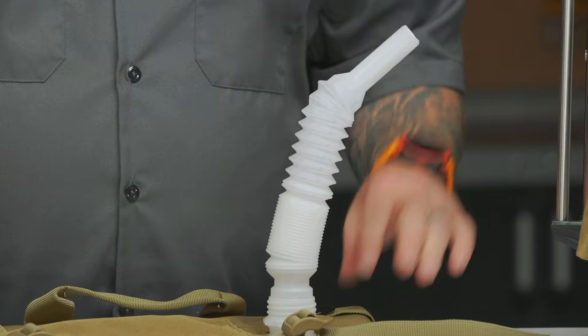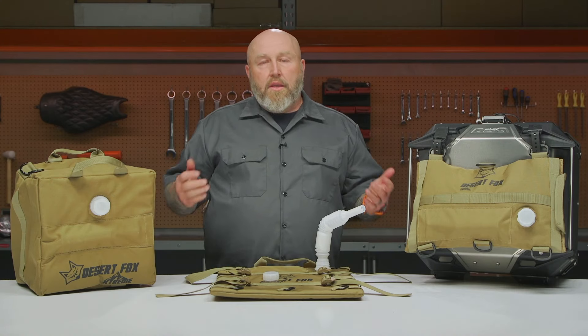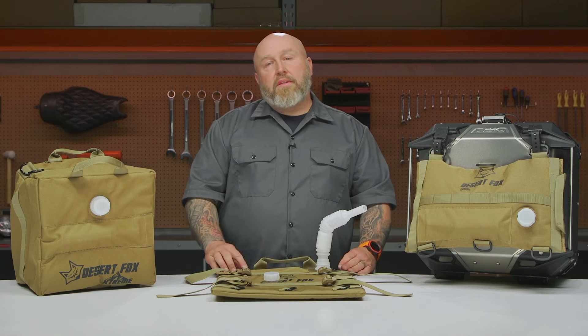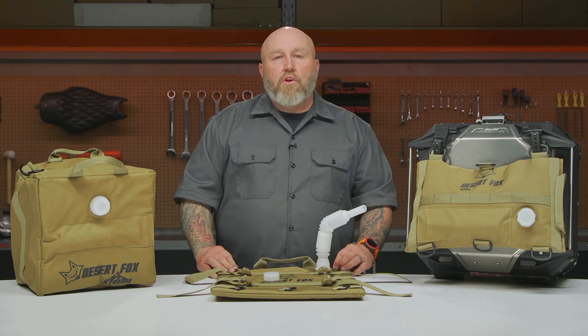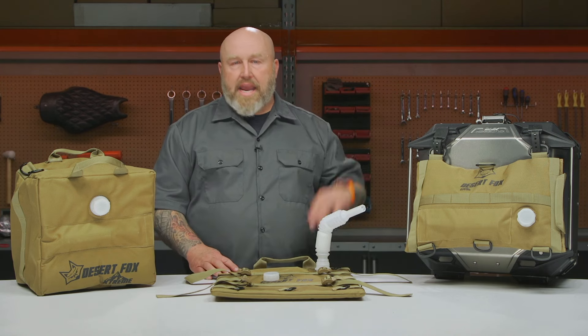The other question I had right off the bat was: can I put water in this? And yes, Desert Fox confirms you can put water in it. I probably don't need to say this, but I will — don't put water in it after you've put gas in it. Once you put gas in it, it is a gas canister, not a water canister.